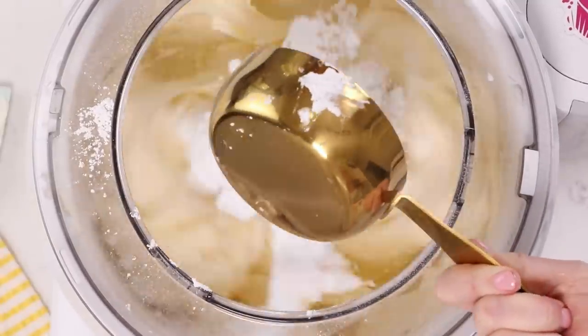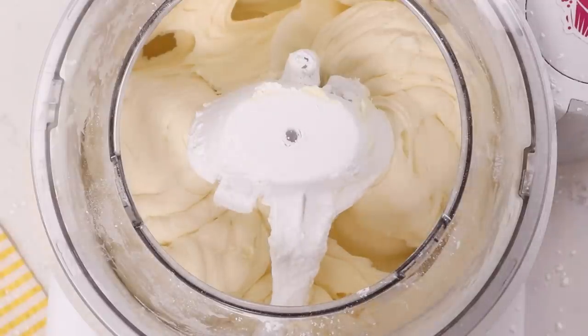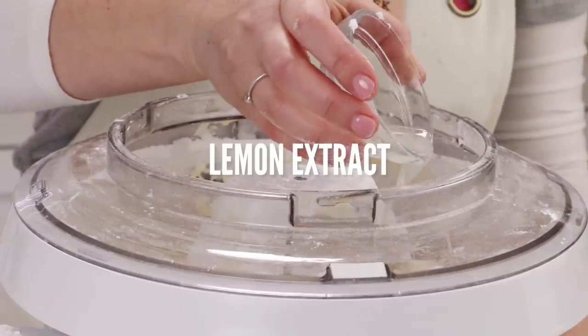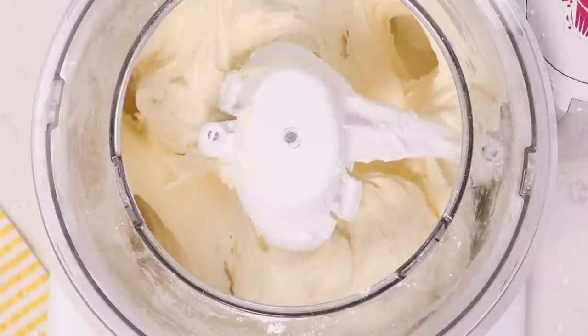Once blended, start adding in your powdered sugar slowly while mixing, and stop as soon as it's mixed — if you keep mixing, the cream cheese begins to separate and gets watery. If your cream cheese frosting is too loose, don't add more powdered sugar — the liquid in the cream cheese will just dissolve it and make it worse. Instead, add more softened butter to make it firmer, and don't over mix. Then add your flavorings — in this case lemon extract because it's a lemon cake — plus a little bit of salt and we're good to go.